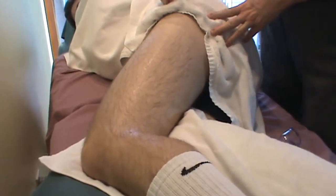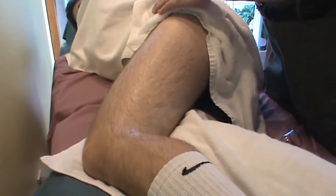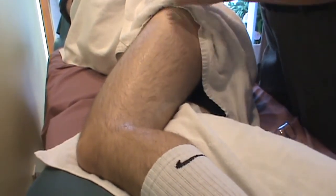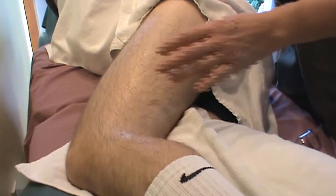For clients who present with tight iliotibial bands, the iliotibial band comes down from the tensor fasciae latae and ASIS, and also the gluteus maximus. The band is the most superficial tissue running along the lateral aspect of the leg, attaching down at the lateral tibial plateau.